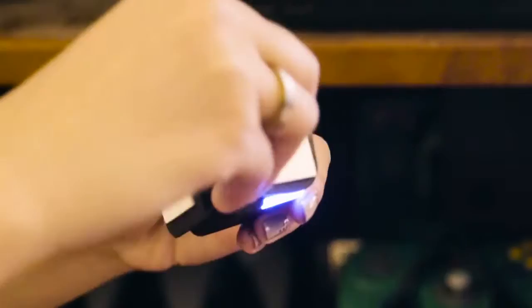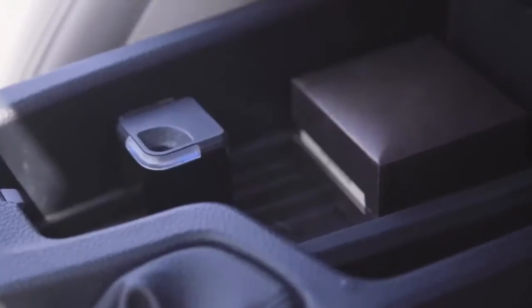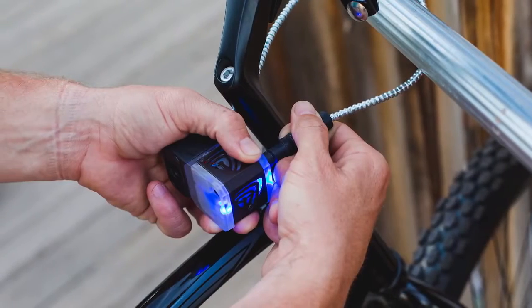It's small and simple to install. Mount it to any flat surface and turn your cabinets, drawers, and containers all into SmartSafes. Or come up with new ways to use it.